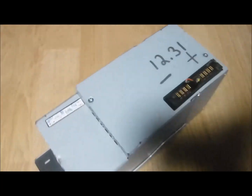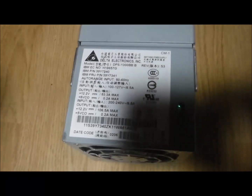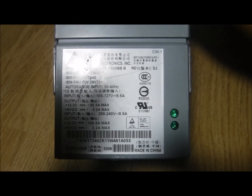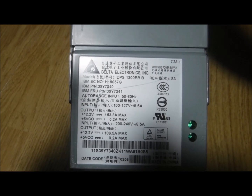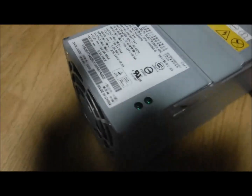Hi folks, have a power supply here. I'll show you what it is. I'm probably in the light making shadows of course. There's the information - the kind, the voltage outputs, amperage outputs, and voltage inputs. This is what it looks like.